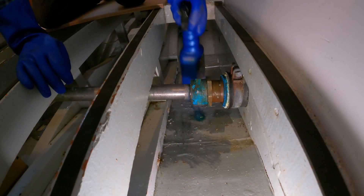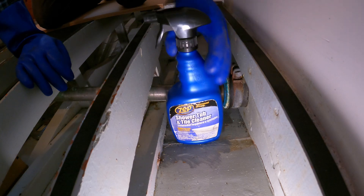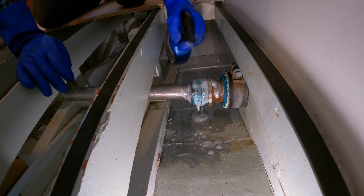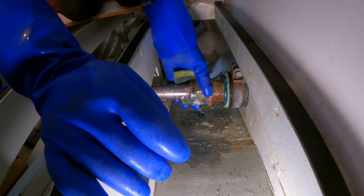Before we start the repacking process, I usually clean the shaft and the stuffing box with a mild acidic cleaner. This will remove salts, calcium, and cuprous oxide, making the nut slide up and down the shaft and thread easier.